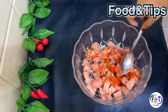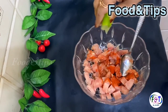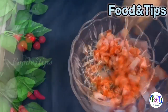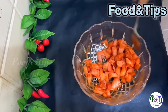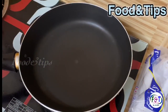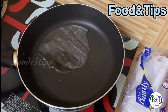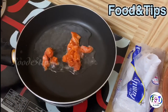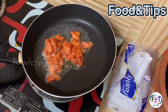You can fry it directly. Let's shallow fry it and mix it. We'll fry it all the time.